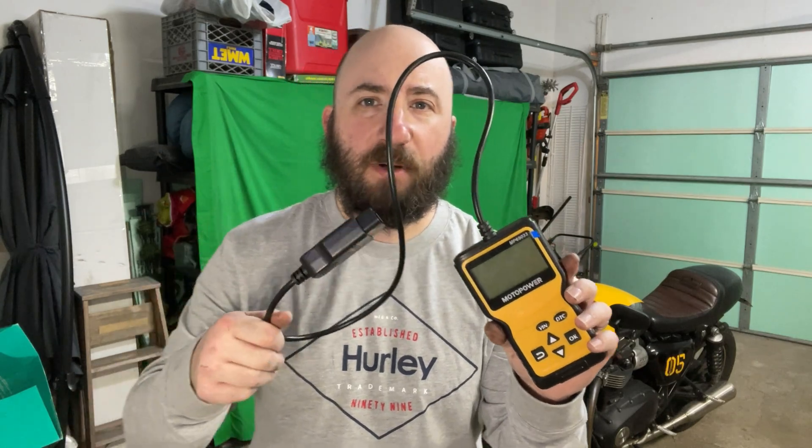I came back to explore what the issue was. I used one of these code readers — you can buy them on Amazon, they're not very expensive. You just plug it in and you can see what code the engine threw. It turns out the code was P1690. When you look it up online, it basically means there's some kind of issue between the ECU and the gauge cluster.